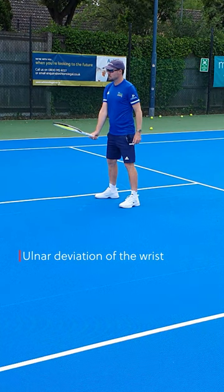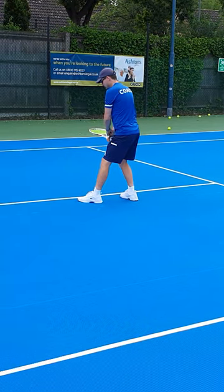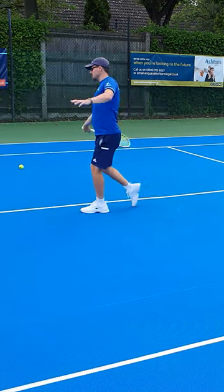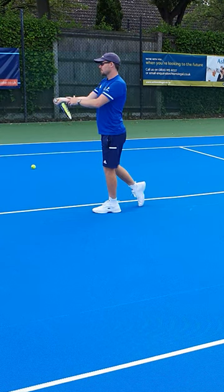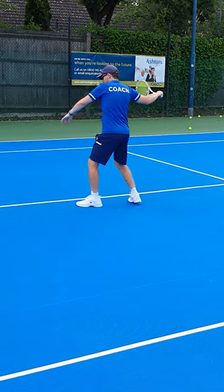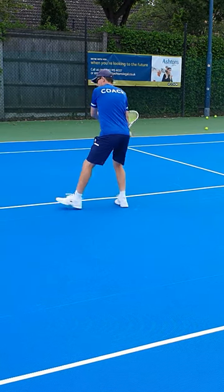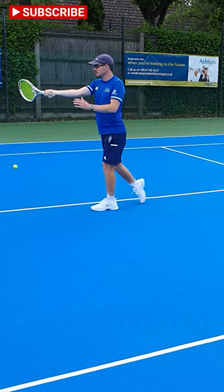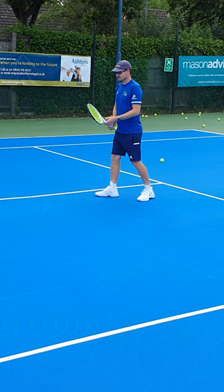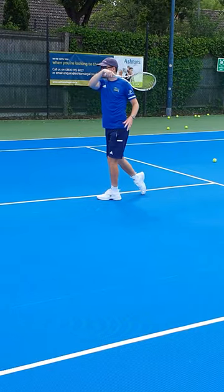We're going to lock the wrist out into that right angle position. When I point it away I've got that right angle; I drop it and I'm still going to maintain that right angle even through the shot — I've got that right angle at contact. It's only after contact that you let the racket come through. That wrist is super relaxed after, but you're going to lock it and connect with it in that cocked right angle position all the way through.